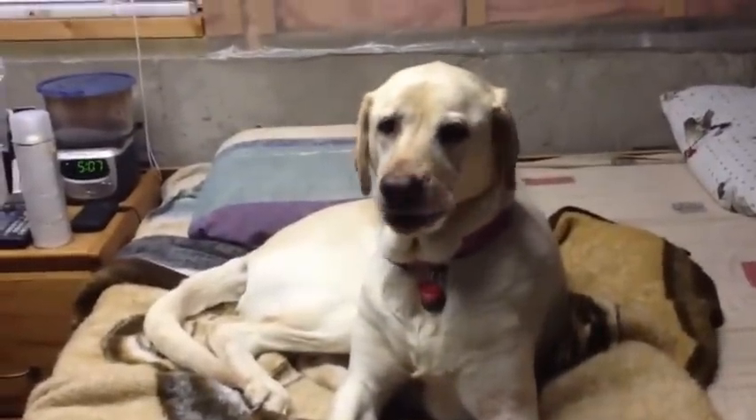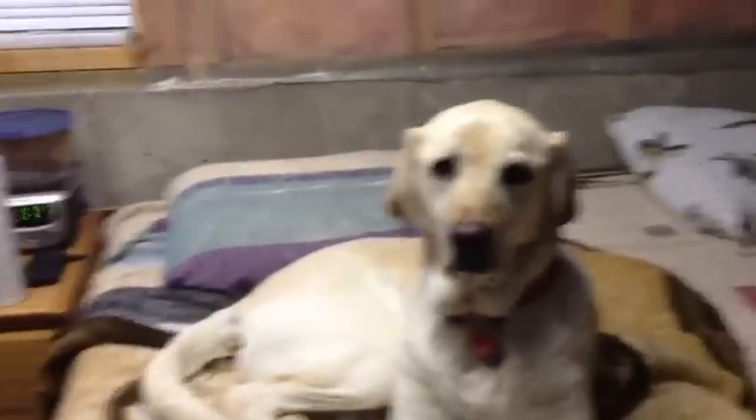Alright, here's my dog Cherry. She's a yellow lab, about seven years old, coming up in March. She's a great dog — had her for a while.